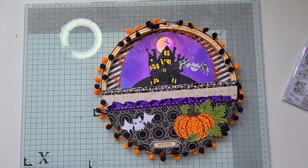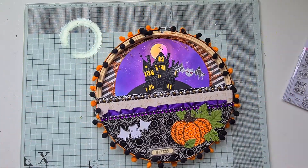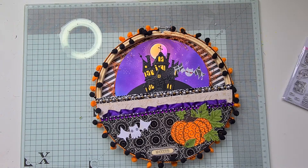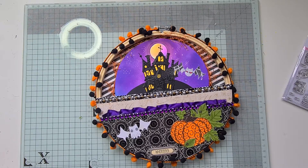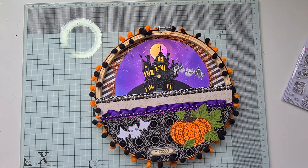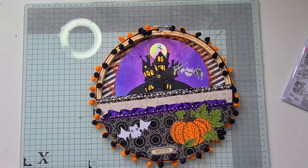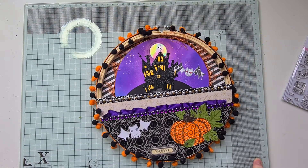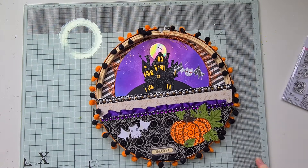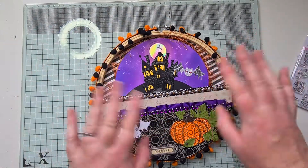Thank you very much for watching. I hope you enjoyed this video and my slightly over-the-top altered hoop. If you've got any suggestions or feedback I would be very grateful — please be kind, as it's the first one I've ever made. I just want to say a huge thank you to Heather who organised this whole collaboration — I'm really enjoying it and it's great fun to try something different. There's such a talented group of crafters, and they will all be linked in the description below, so please check them out, leave everybody some likes and comments, and share the YouTube love. Thank you very much — have a lovely weekend everybody!